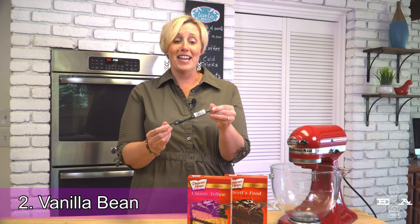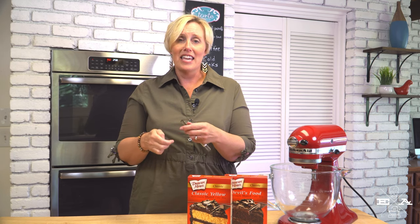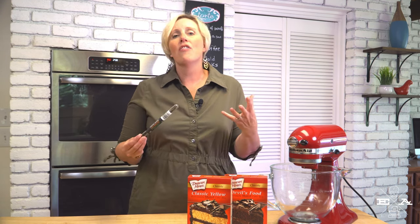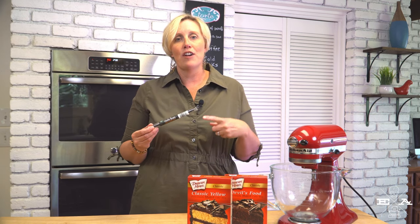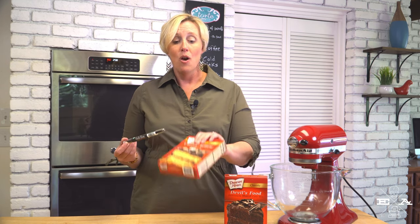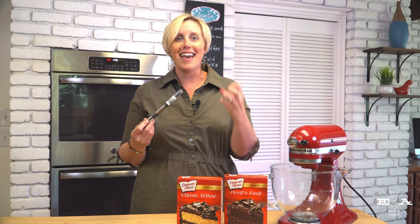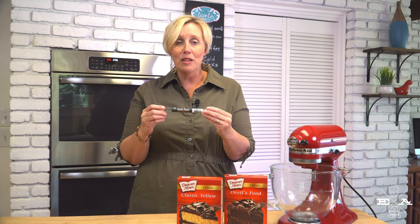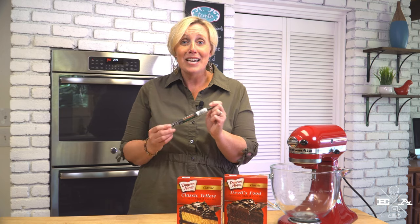Number two: vanilla bean. When I open a vanilla bean, that flavor — there is nothing like it. Cake mixes are great as a starter, but they aren't always really rich in terms of flavor, in my opinion. Adding fresh vanilla bean paste makes all the difference, especially with a vanilla or some kind of buttery yellow cake mix. It's just going to give it that nice pop and that aroma of vanilla. If you don't have a vanilla bean on hand, any sort of vanilla will do — extract or pure vanilla — or you could shake it up with almond extract, orange, or zest in a lemon. Any sort of flavoring you can add to enhance the cake mix flavor is going to make your taste buds sing with delight.